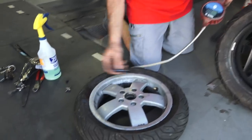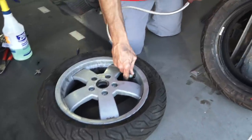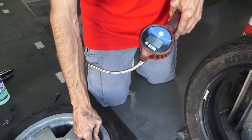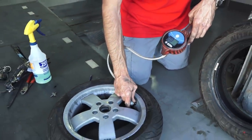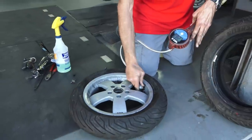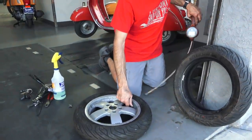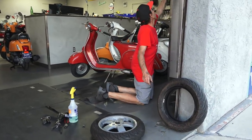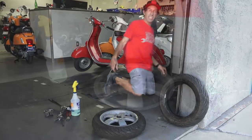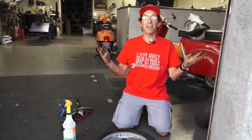Once you get the valve core back in there, make sure it's tight but not over-tightened, then go ahead and set the pressure. This would be a front tire — maybe 25 to 28 PSI would be ideal. And there you go — we successfully changed a tire without a tire shop and a tire machine. So there's your part two on doing tires on a modern Vespa with pretty much nothing.